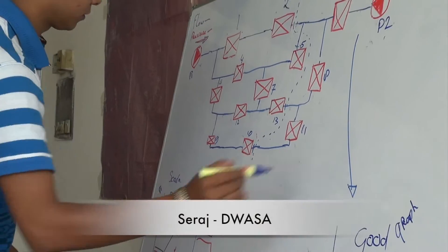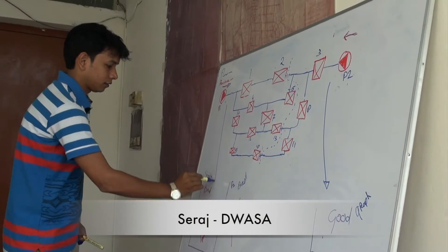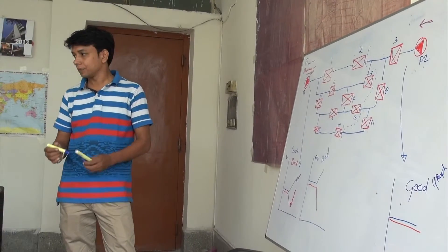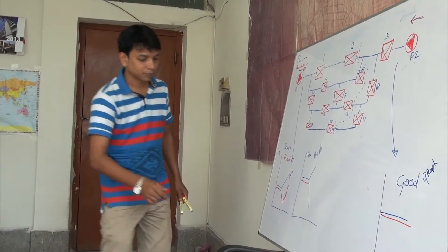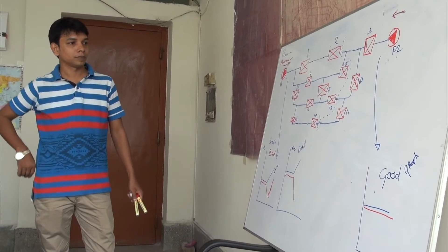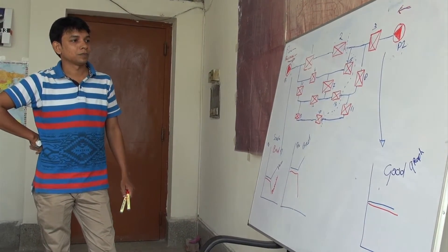After five minutes, SCADA shows the readings. A lot of the readings look good, because the last portion is under pressure.